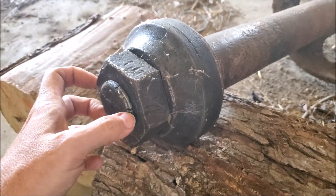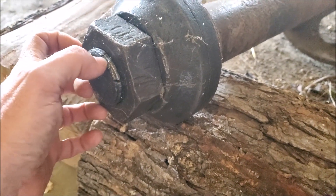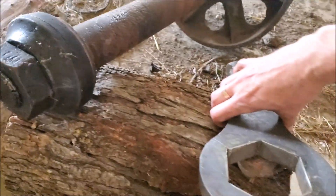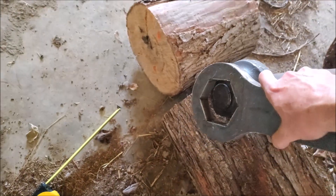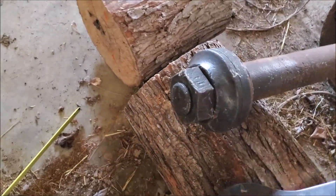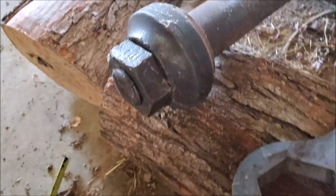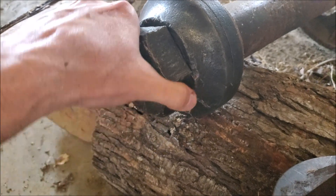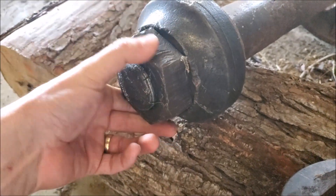The threads on the nut are really screwed up — it actually splits in there. We made a slug wrench and that enabled us to get the nut free, but it only comes out to a certain point. This is a left-hand thread and then it locks up.